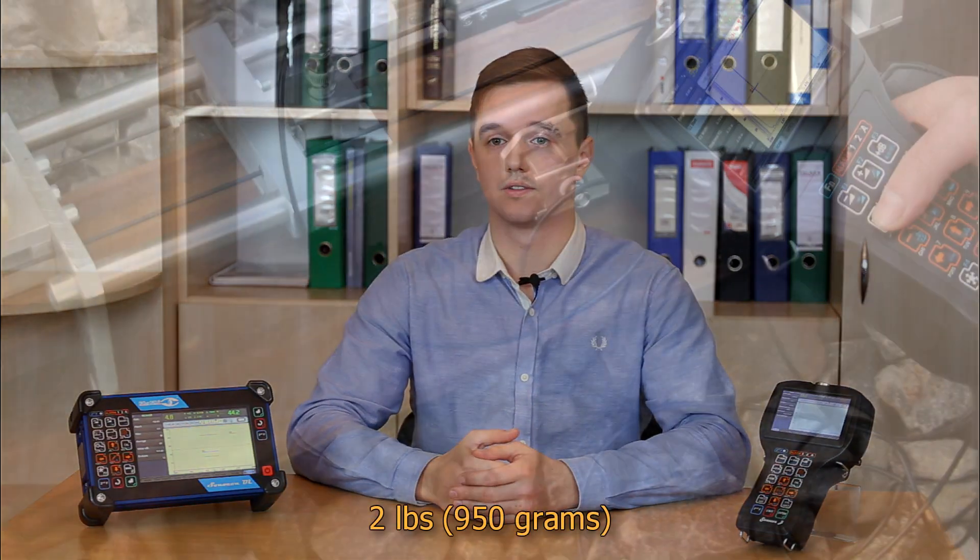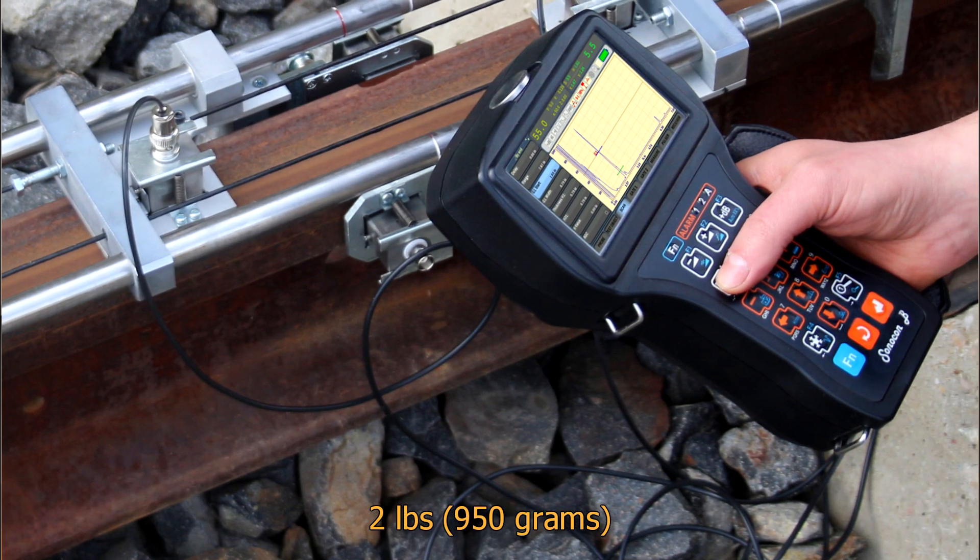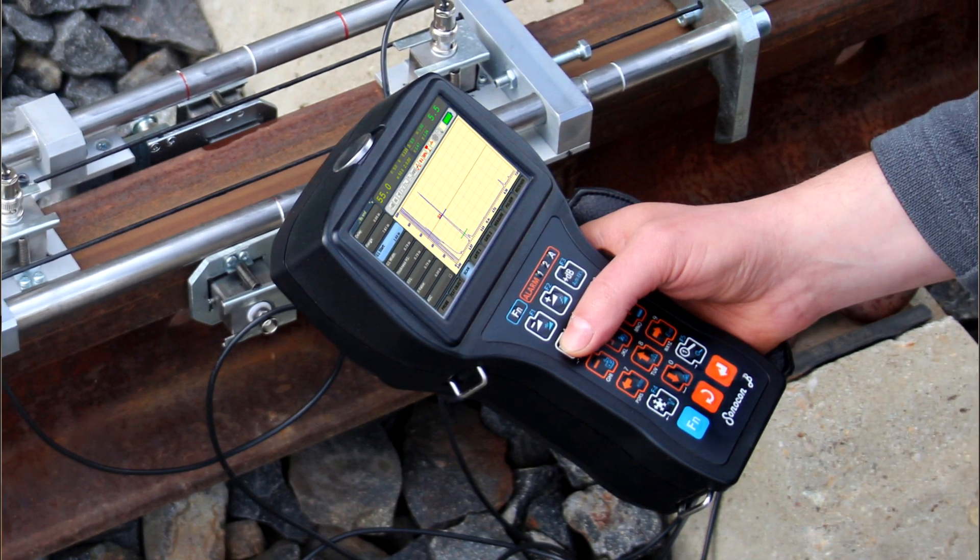The main difference between those instruments is their form factor. Sonocon B is small and lightweight — 2 pounds or 950 grams only. It perfectly fits in hand and can be operated both by left and right hand. Sonocon B is one of the most comfortable instruments for in-field use when an inspector has to move much.